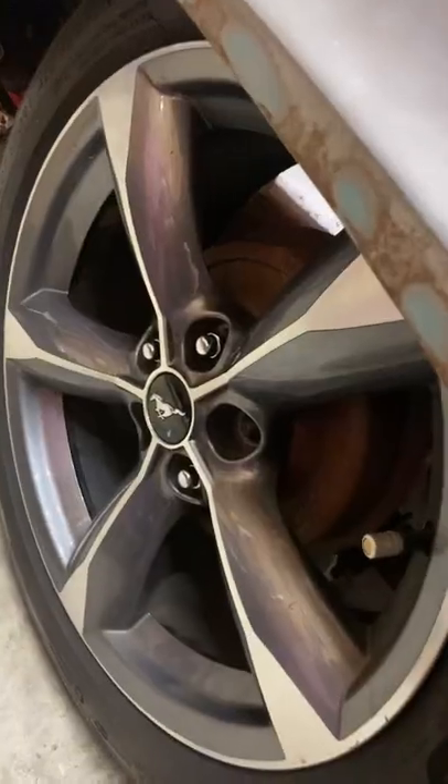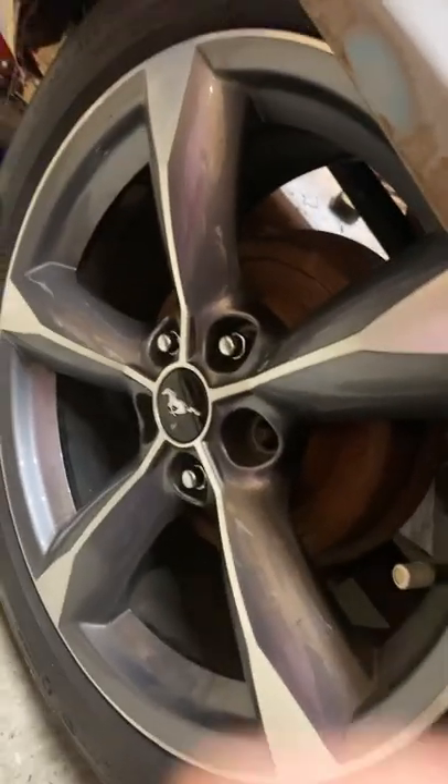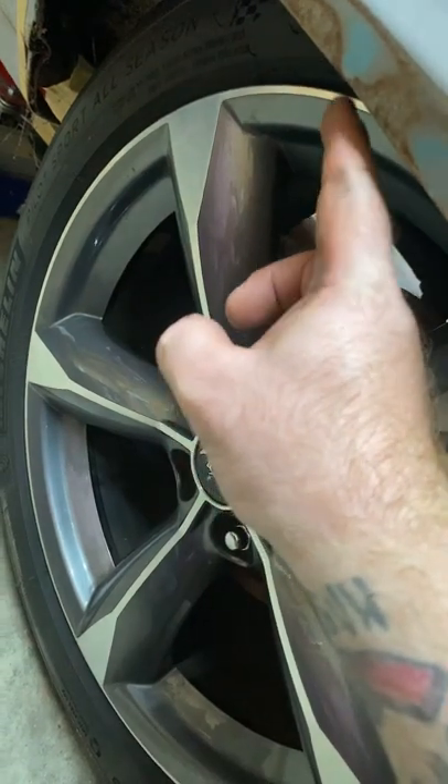All right everybody, tech tip of the day — and it's not about me needing to shave my head or the humidity doing something to my beard. Today's tech tip is about backspacing, and backspacing is in relation to the hub and the outer edge of the rim.